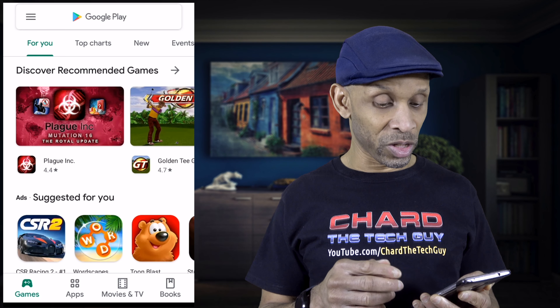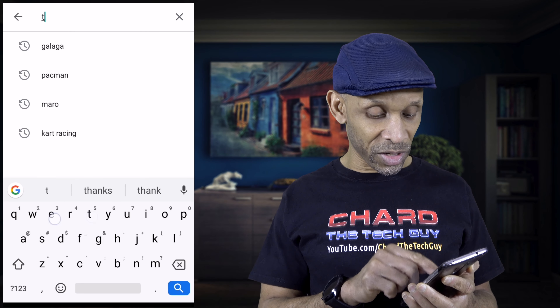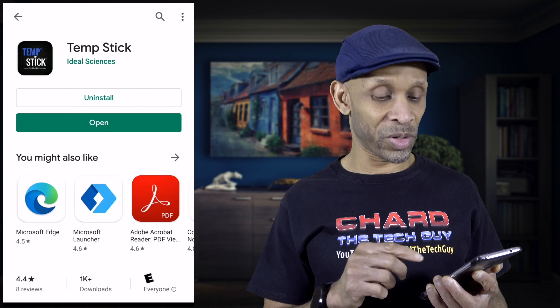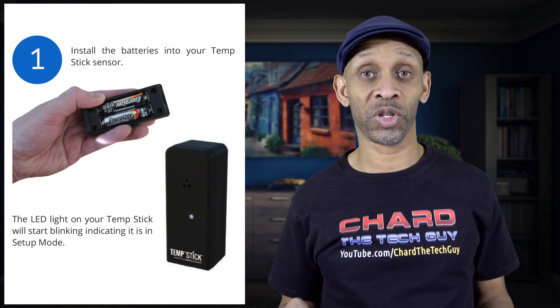To set this up, go to the Play Store and download the app. It's called TempStick. Once it's installed, click open.